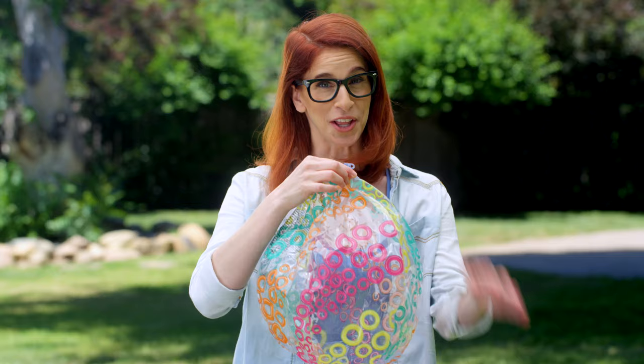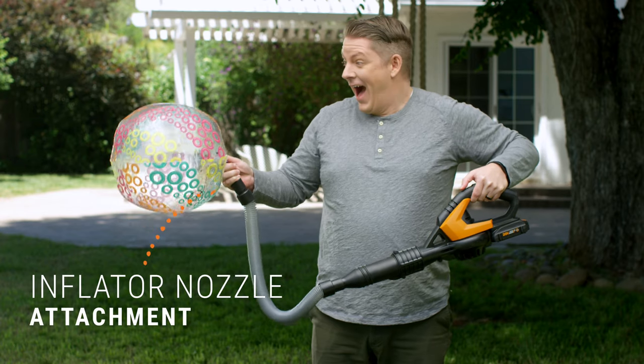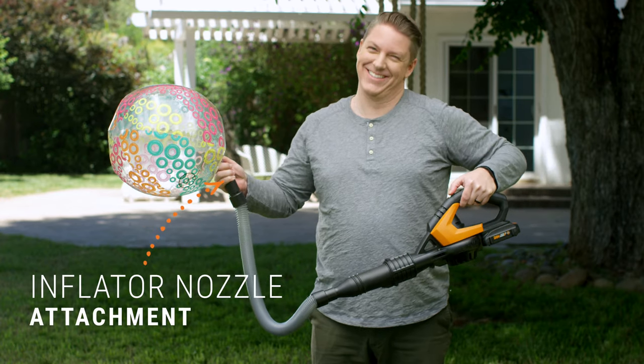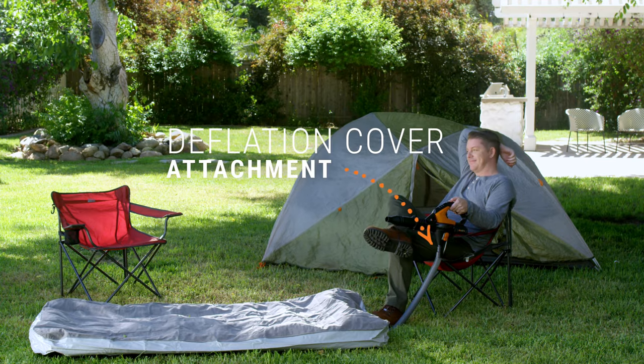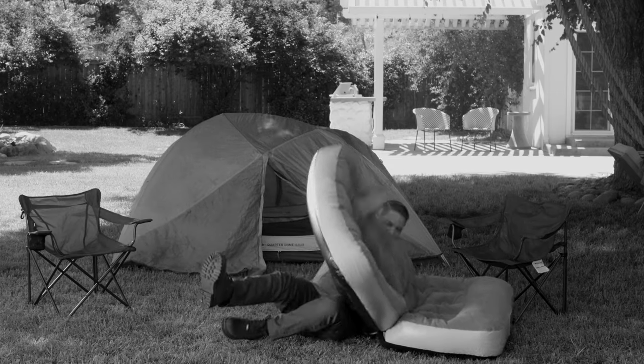Is your party feeling a little deflated? Pump it up, Jerry! Because the Air doesn't just blow out, it blows up. Need help deflating? The Works Air does that too. No more wrestling the air out of the fun weekend you just had.